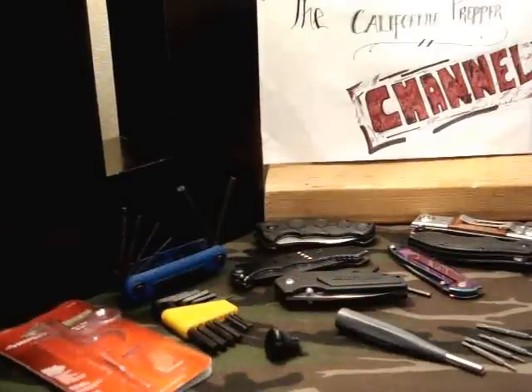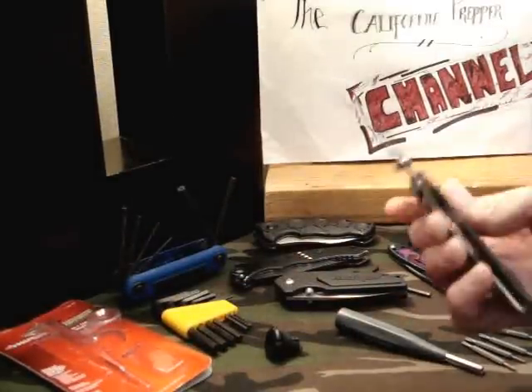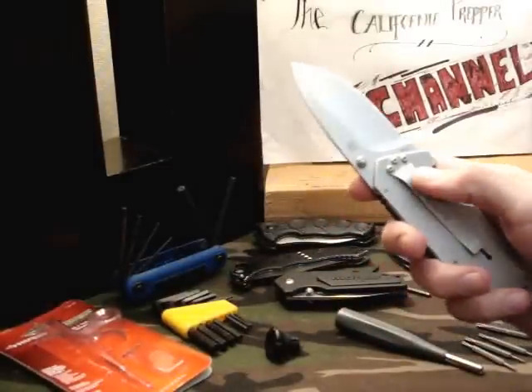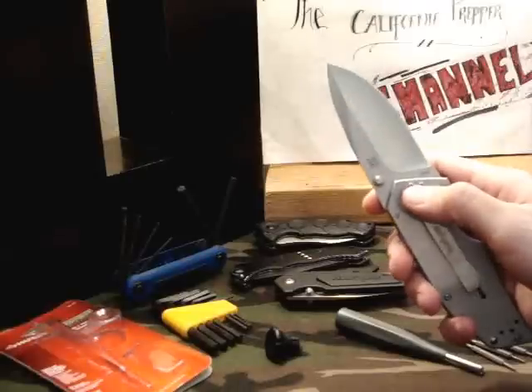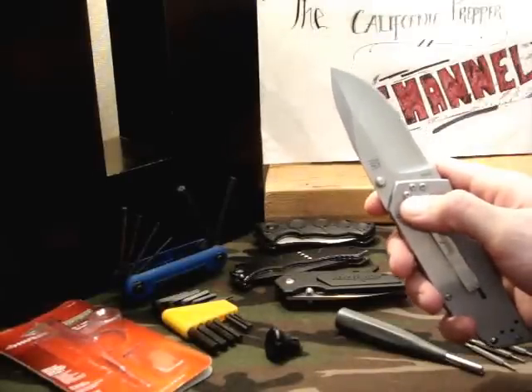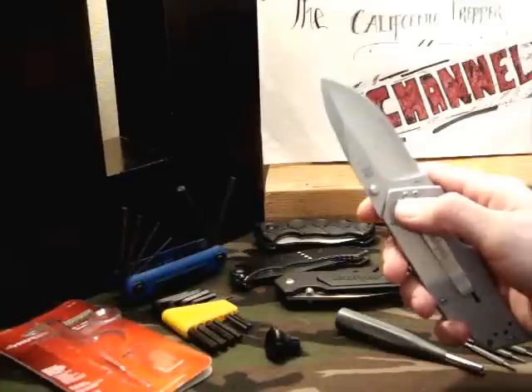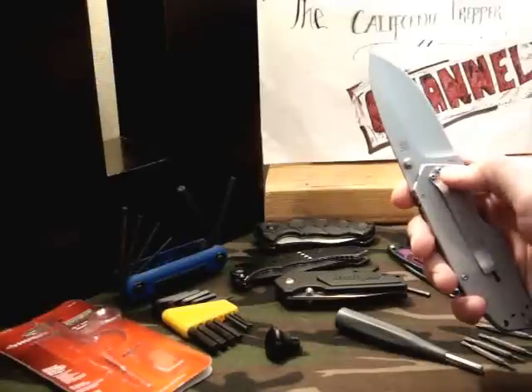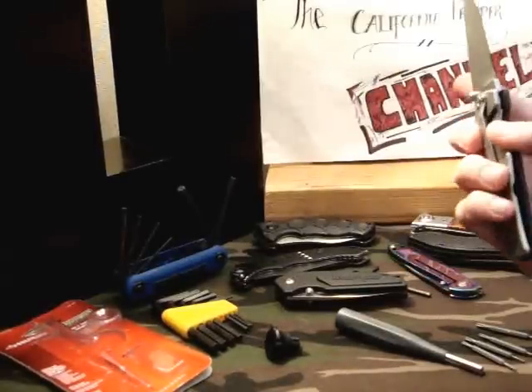My Kershaw 1-ton — the only problem I've had with it so far is the clip wobbled loose. I almost lost the middle screw completely. And the left one was also about halfway wiggled out, but the middle one was almost completely wiggled out.